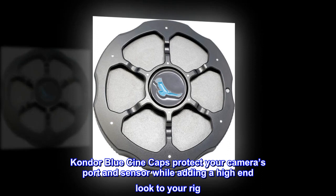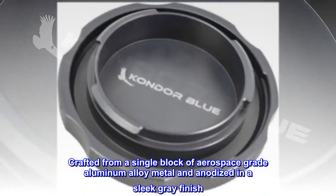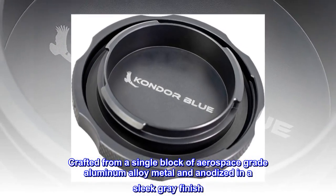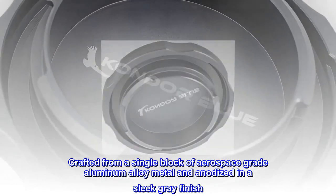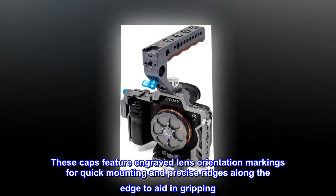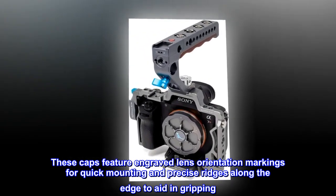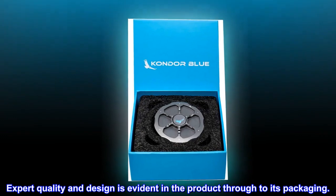Condor Blue Cine Caps protect your camera's port and sensor while adding a high-end look to your rig. Crafted from a single block of aerospace-grade aluminum alloy metal and anodized in a sleek gray finish, these caps feature engraved lens orientation markings for quick mounting and precise ridges along the edge to aid in gripping. Expert quality and design is evident in the product through to its packaging.